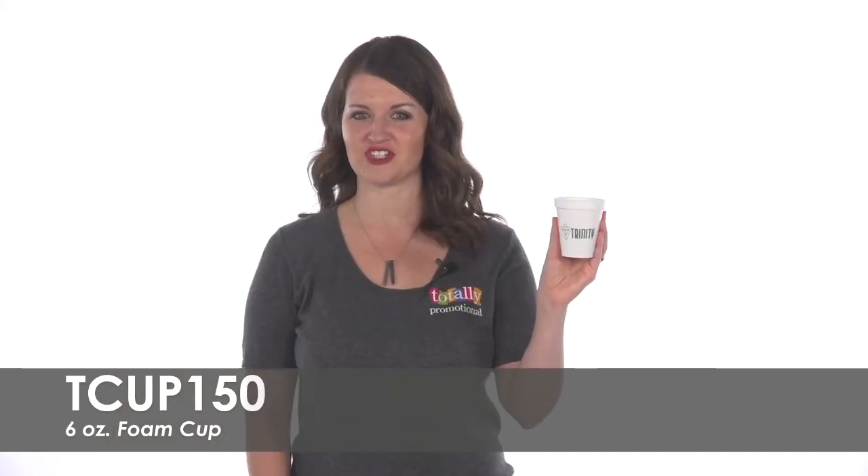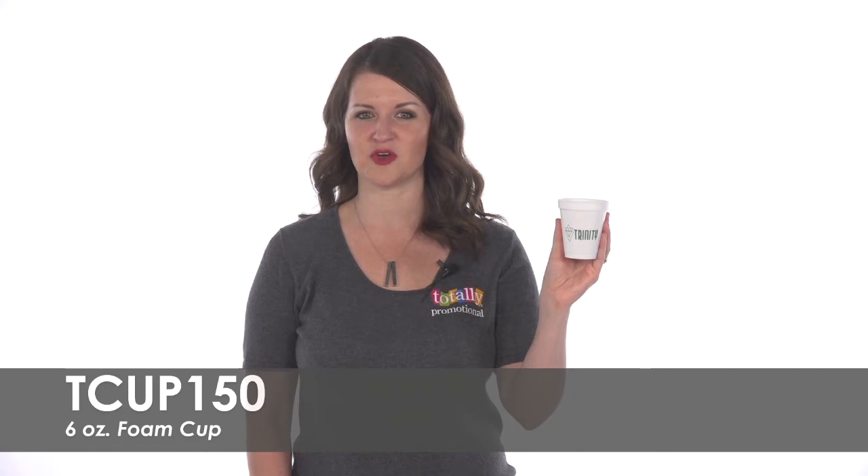Have these cups at your next trade show or promotional event for a brand exposure boost. To learn more about our 6-ounce foam cup, view the product details or call for assistance.